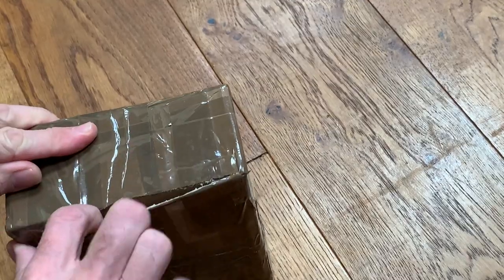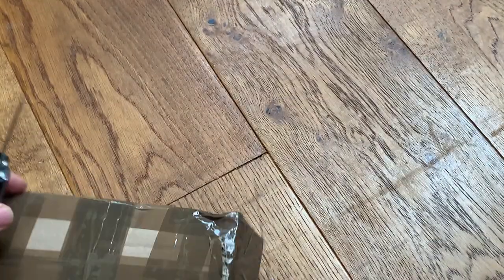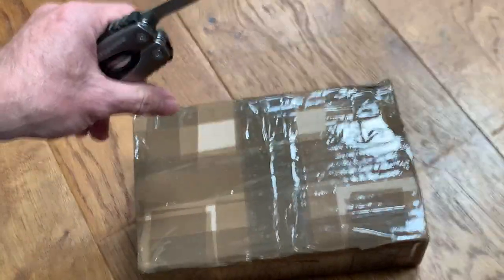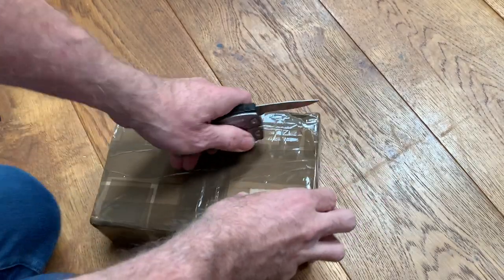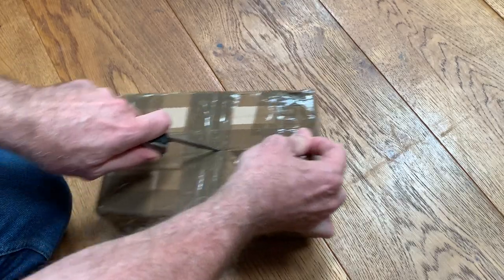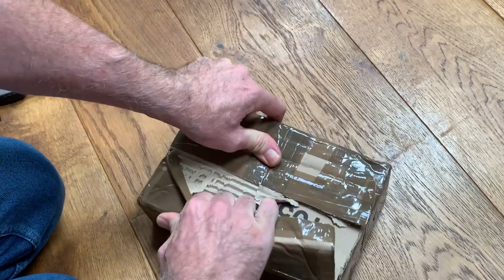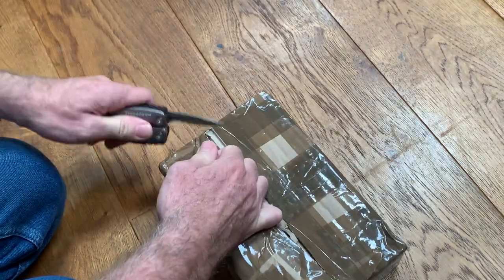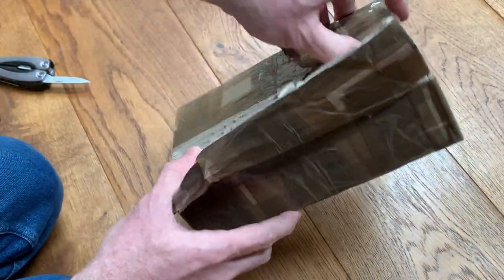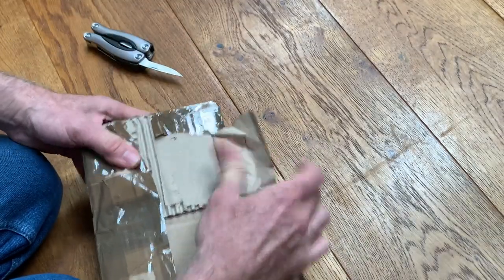I couldn't see an obvious way into this box just now, so forgive me, I'm just trying to do this as best as I can without trying to cut my arms off with a knife. There's a lot of tape on here — I just want to cut through just far enough so we don't do any damage. It is great when people use good packaging and lots of tape, but obviously you've got to find your way in at some point.